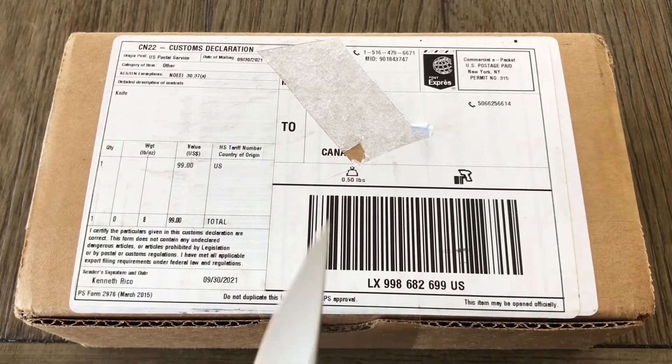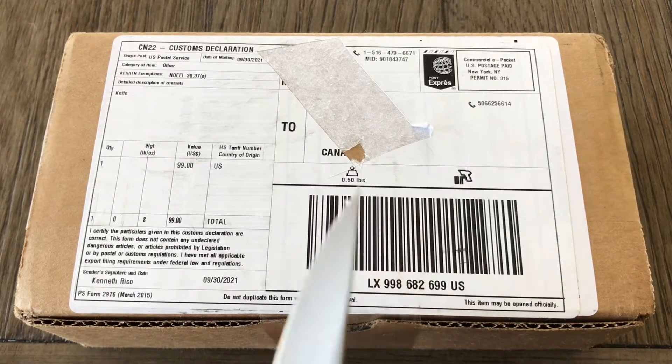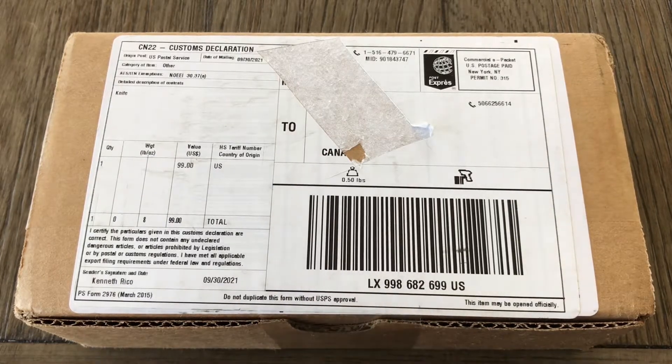Hello everybody, I'm Sharpenblade and today we're unboxing another exclusive knife from White Mountain Knives.